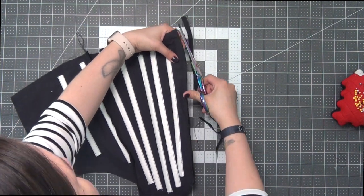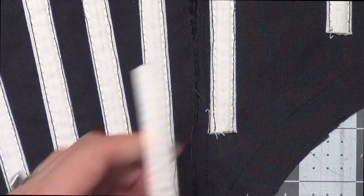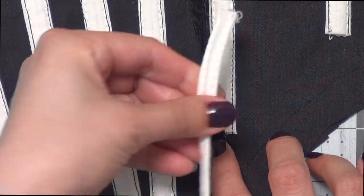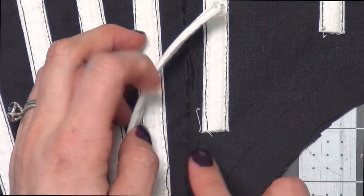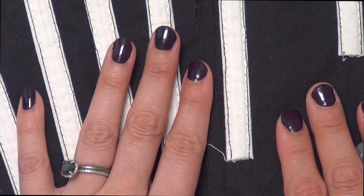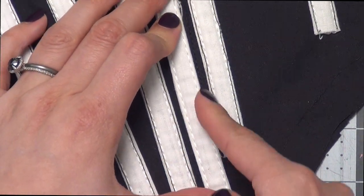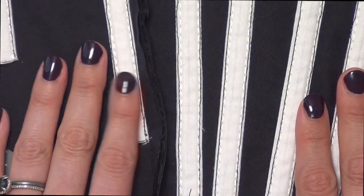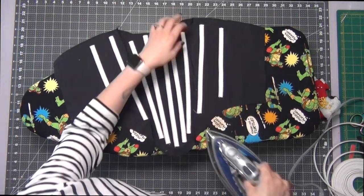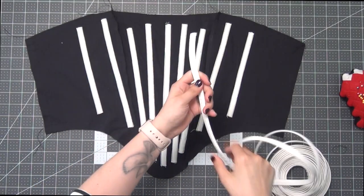On mine we're supposed to open up this seam allowance, iron it open, and then place another boning channel right in the middle — but as you can see, my seam is right along my last boning channel and they are going to overlap if I do that. I ended up problem-solving this by just keeping the seam allowances closed, ironing them to the side toward the center front, and placing the edge of my channel along the seam right in between the other two boning. That seemed to work just fine, so I'll do the same thing on the other side. Now I'm ironing it to hold it all in place and then taking a piece of boning.